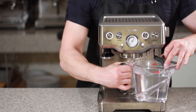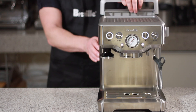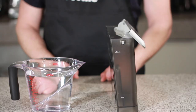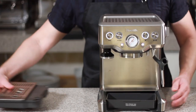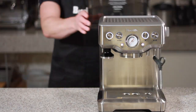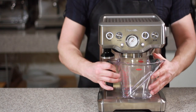Let's remove and empty the water container. Remove and rinse the water tank, and remove and empty the drip tray. Let's fill the water tank with 1 liter of fresh water. Reinsert the drip tray and insert the water tank. Then take the water container, put the steam wand in, and place it on the drip tray.